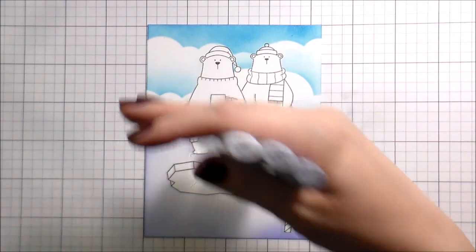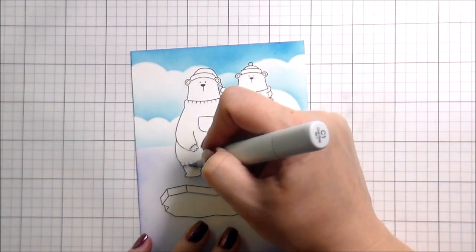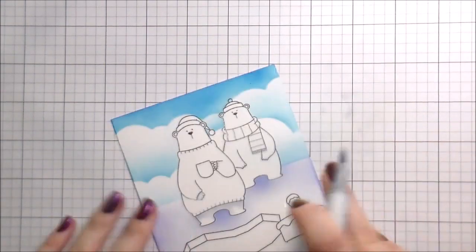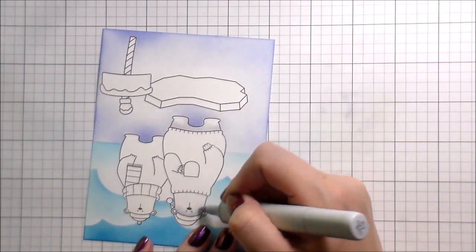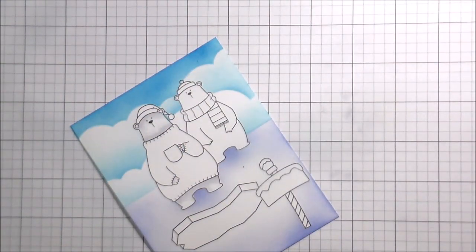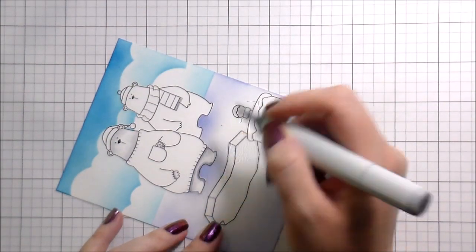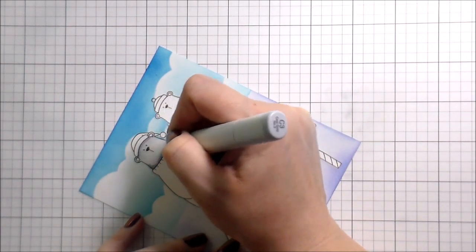We're going to get right into the coloring. If you watch my videos you know how this goes — lightest to darkest, darkest to lightest. I decided to do both of my bears as polar bears and color them white. With white you're just adding in the shadows; you leave the majority of it white because if you want an object to appear white you have to leave some white in there. I'm really just adding in some grays where I feel the shadows would be. Don't worry if they look a little gray — by the time we get done adding all the other colors they will appear to be white.